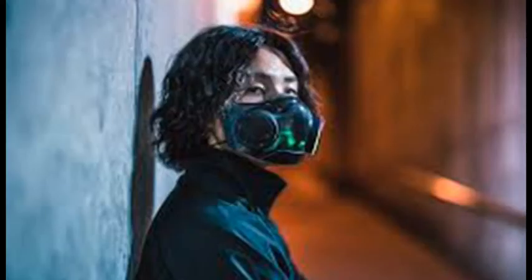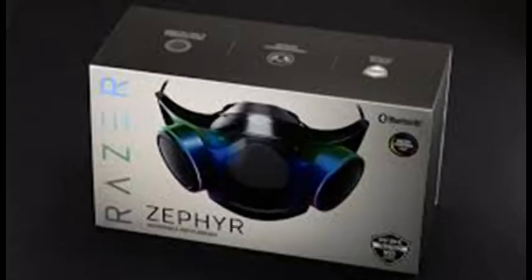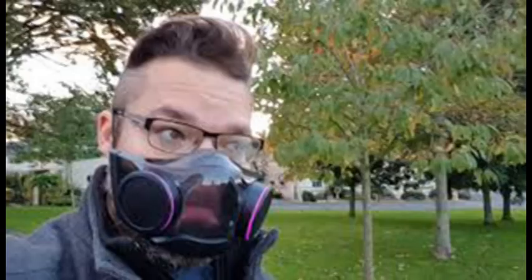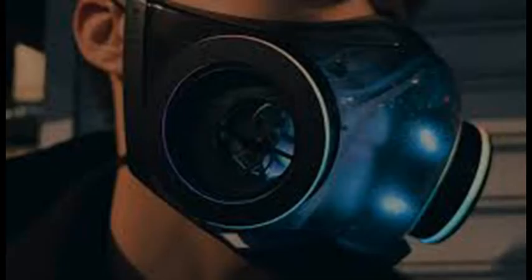Each Zephyr comes with three sets of disposable filters. Razer says the filters are good for three days if you use them for eight hours per day, or up to 72 hours total. Either way, you can squeeze several days out of them if you're not a heavy mask wearer. If you buy the Razer Zephyr Starter Pack for $149.99, you get 33 sets of filters for 99 days of protection. Purchased on their own, Razer sells 10 sets of filters for $29.99.